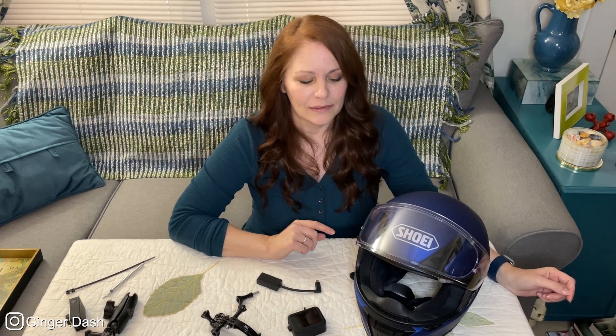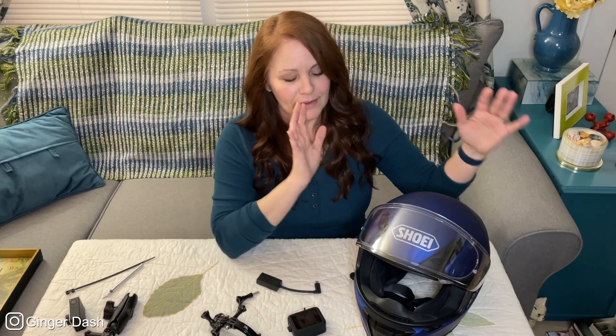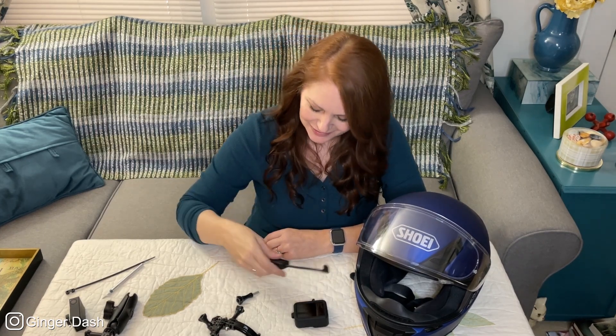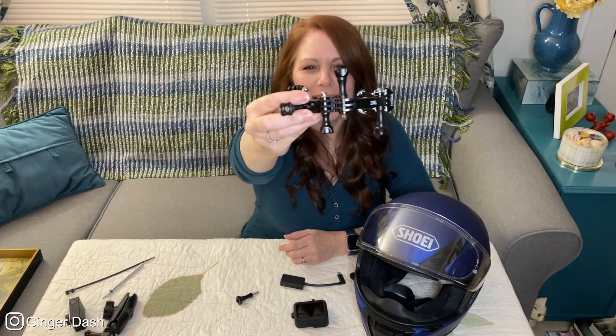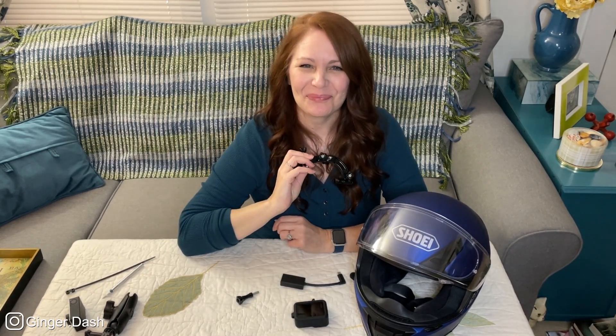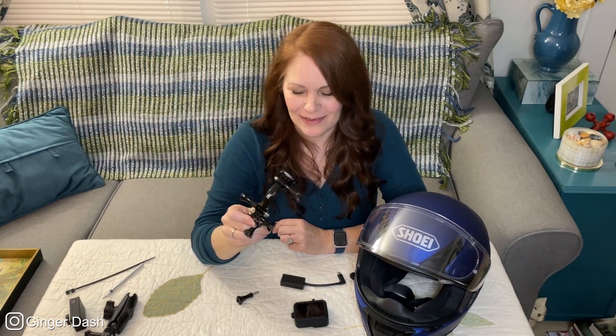And here we go. I'm gonna keep this short. Helmet. Camera. Audio interface adapter. That's it. Audio adapter. And this — I call this my Frankenstein version of a helmet mount.